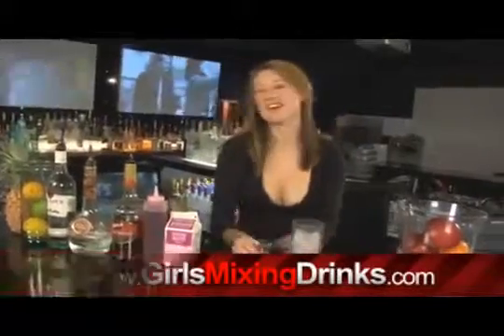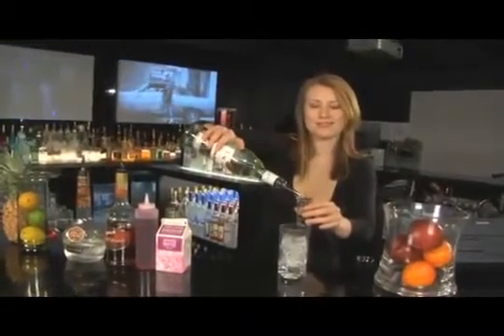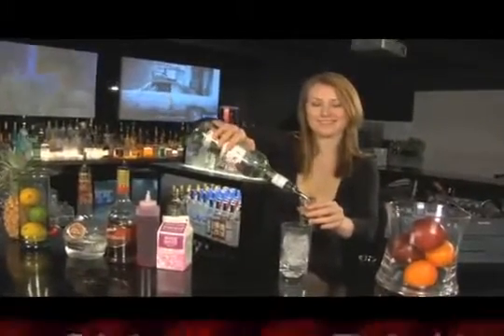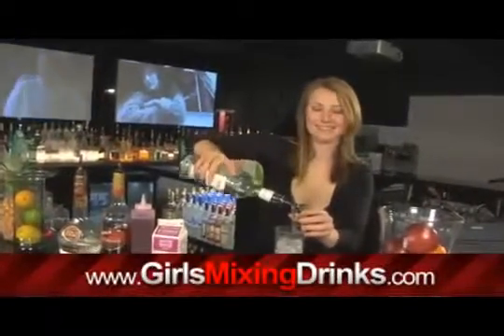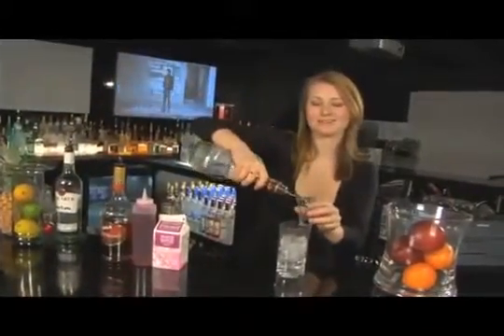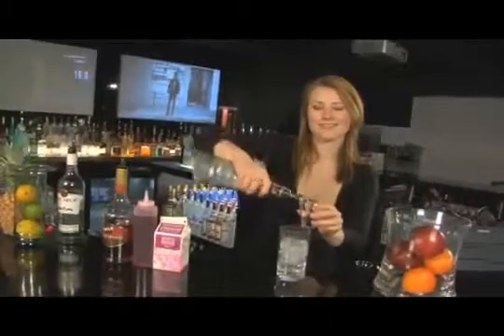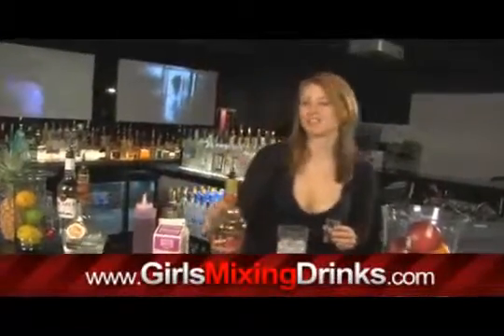Grab your shot glass and we're going to use an ounce and a half of the white rum, one ounce of chocolate flavored creme de cacao, and an ounce and a half of the cherry brandy.